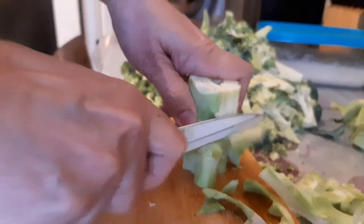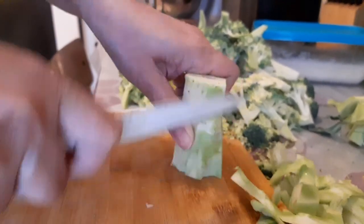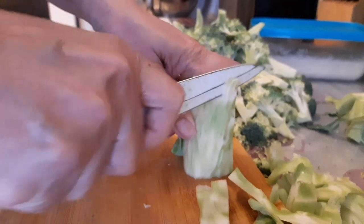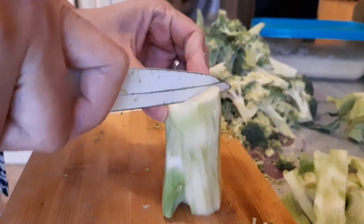Guys, kunin nyo rin ang stem ng broccoli. Masustansya ito. Balatan nyo lang. Tapos hiwain. Masarap na masarap. Favorite ko to.